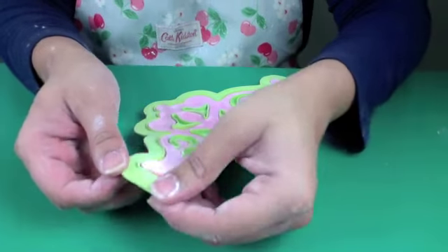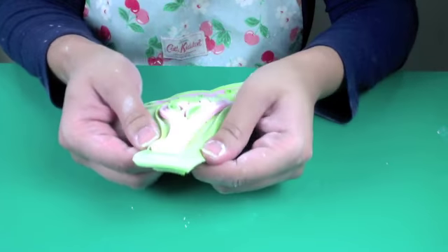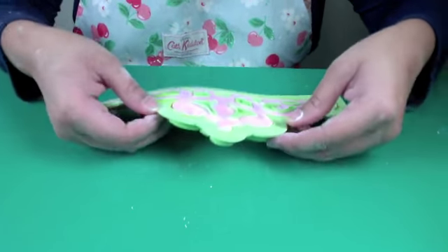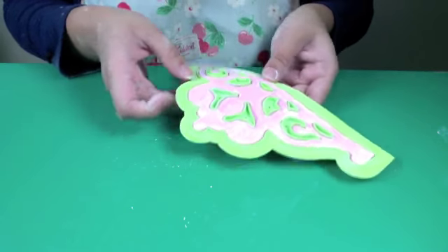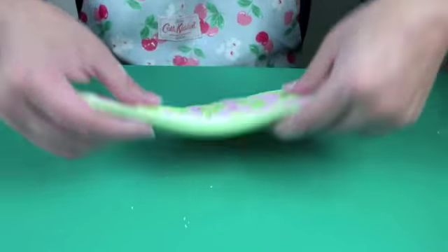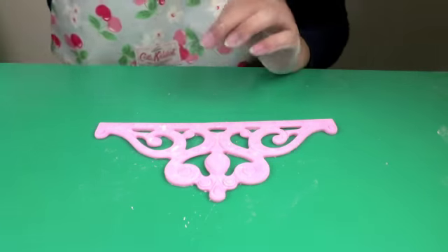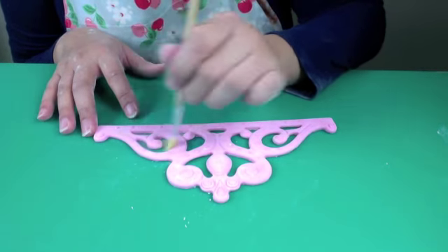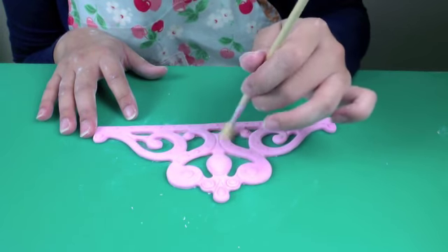I'm going to use this lip of the mould to flex it. I'm putting my fingers underneath the mould and my thumbs on the lip to flex the mould, to really tease the gum paste out — and you can see that it is ready to come out. I'm just going to flex it a little bit more. Right, that's ready. I'm going to turn it over, lift up the mould, and easily it comes out. Just using a dry brush to get rid of the excess cornstarch so that you can see the beautiful impressions in the mould.